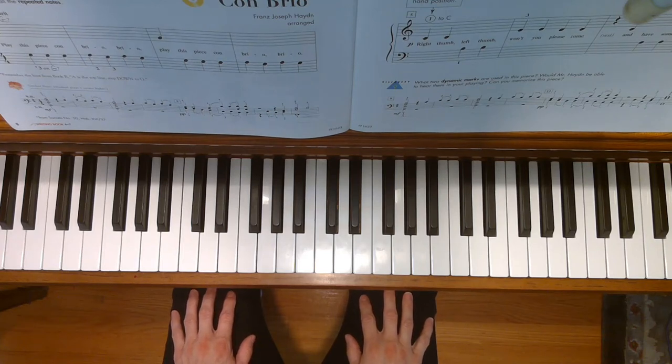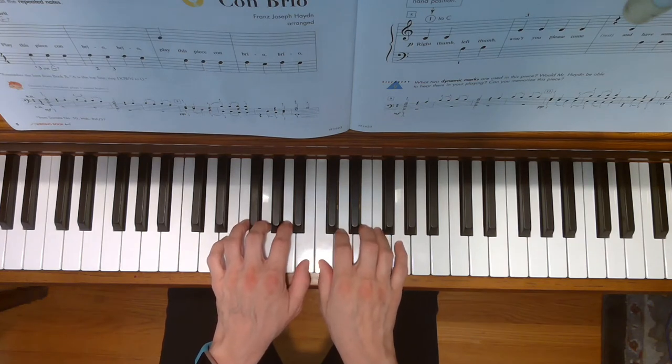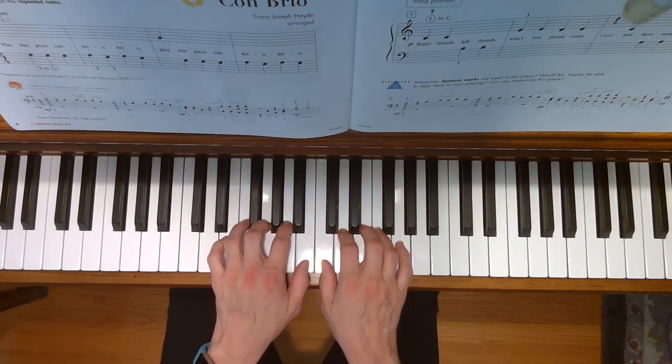This is Conbrio. To play this song, place your hands in thumbs next door position with your right thumb on middle C and your left thumb right next door.